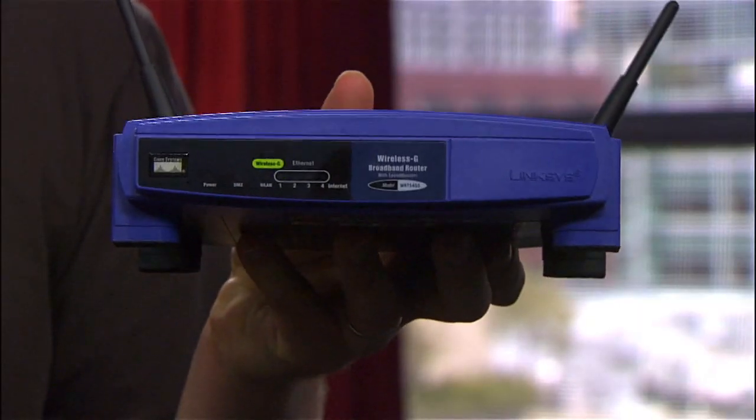I just bought a new router and have this old Linksys WRT54GS just lying around now. But rather than ditch it, I'm going to give it some new life with new third-party firmware. It's pretty easy. I'm Tom Merritt from CNET.com, and I'll show you how to do it on today's Insider Secrets.